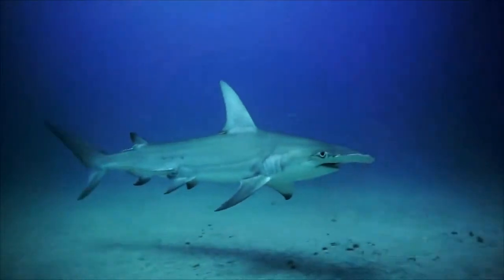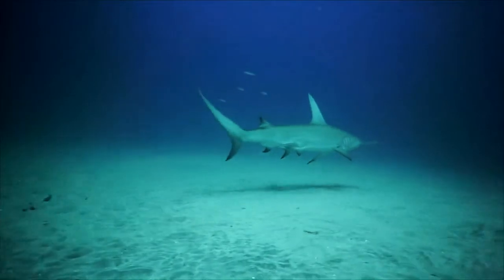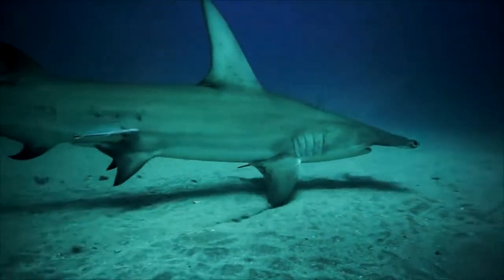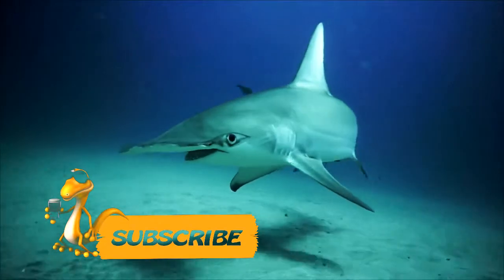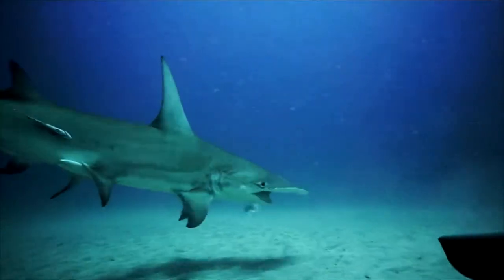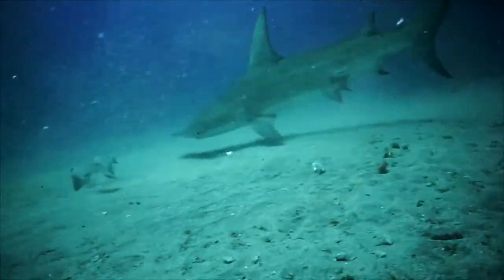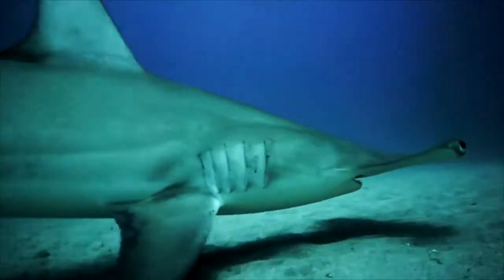Its eyes sit at the ends of the lateral protrusions, and the nasal openings are near the eyes on the front edge of the head. The sharp crooked teeth are arranged in three or four rows, and the caudal fin has a notch on the lower edge. The hammerhead shark reaches 2.5 to 4.5 meters in length, with some specimens growing to 6.5 meters, and a body mass of 180 to 300 kilograms.